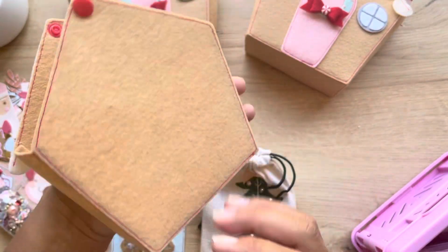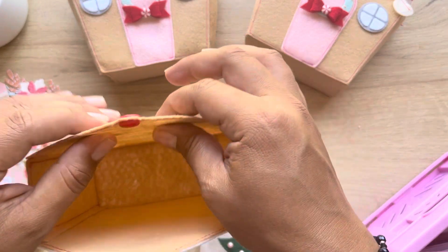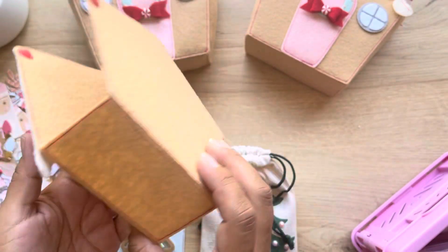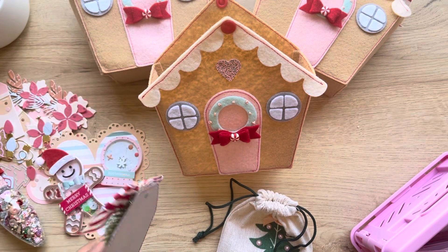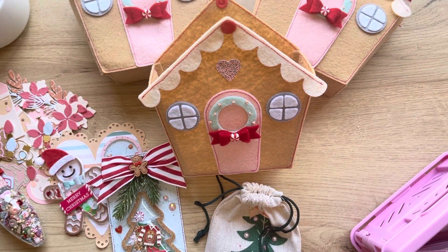That's what I made for the swap! The box looks pretty sturdy because I used that stiff felt. Let me know what you think down below - honest opinions! I'll see you guys in the next video, bye!